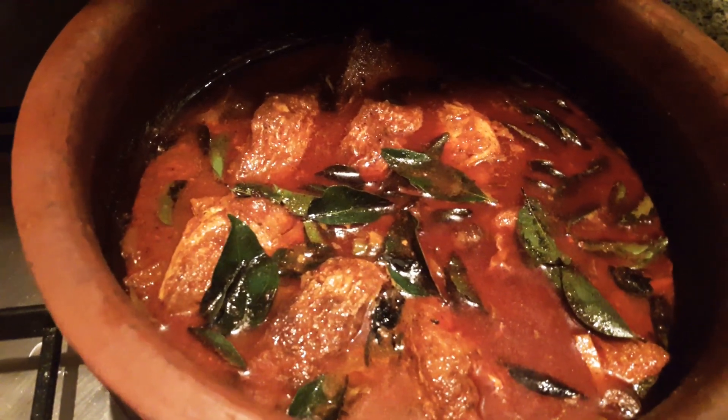I will add the rice. Let's put the curry in the pan.